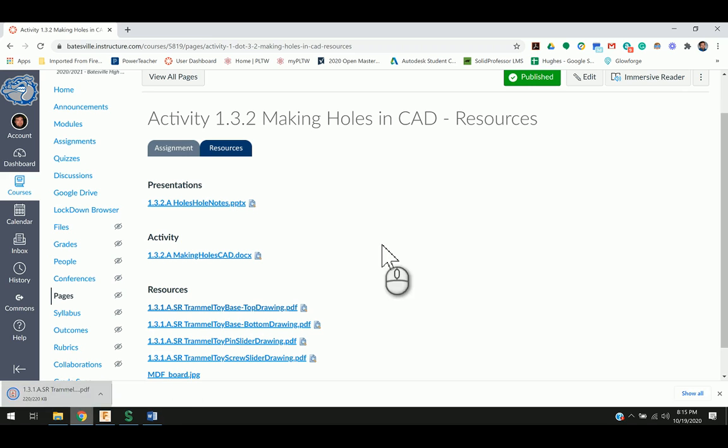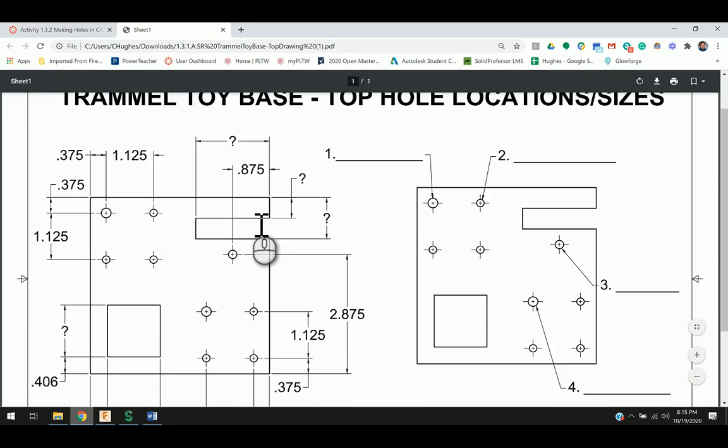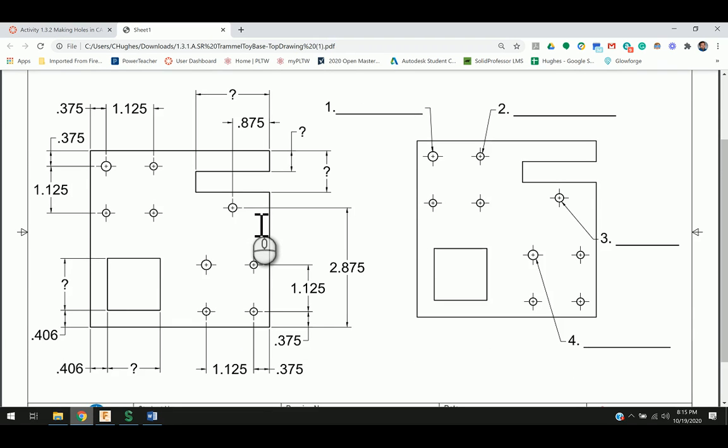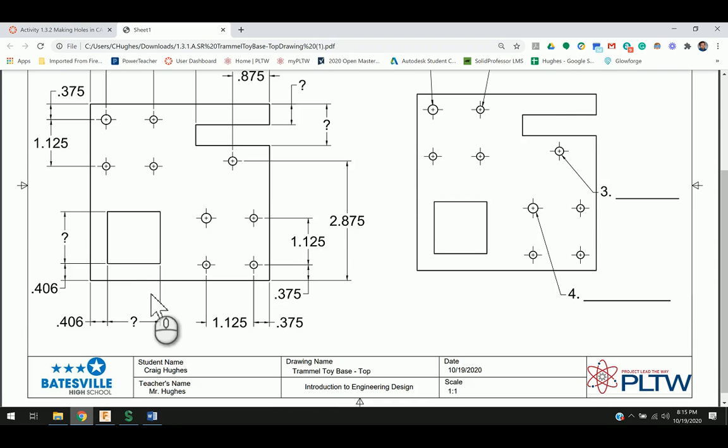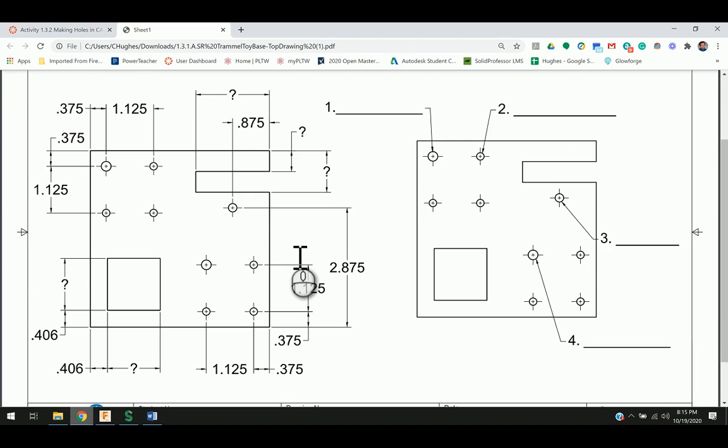It will have some dimensions here. As we open the drawing up, it will provide some hole locations and everything as such. Some dimensions are missing that we'll need to fill in with measurements, and you can do that with utilizing a dial caliper, looking at the actual Trammel Toy pieces. To start off with, we need the overall size of our Trammel part.